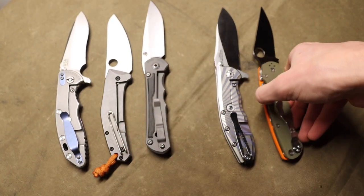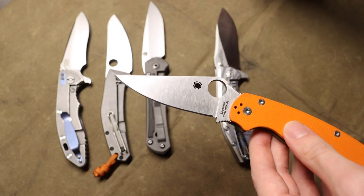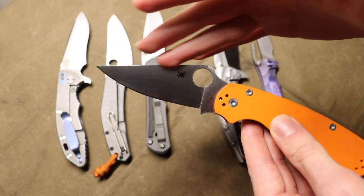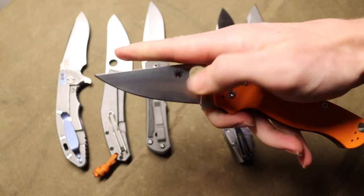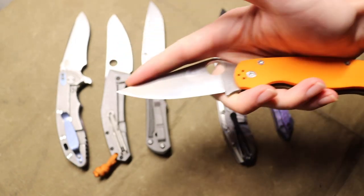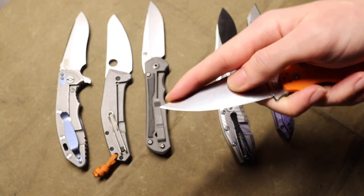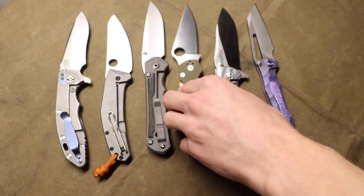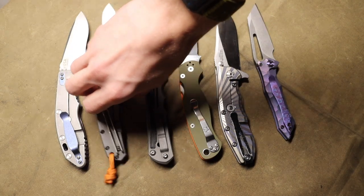Generally the wharncliffe is easier to choke up on, and when you do choke up on this tip, it lies lower on the handle in comparison to where your hand is, so it's far easier to put your finger there, choke up on the blade, and have control over it — as opposed to a drop point where the tip is much higher, often above the center line or very close to it. You'll also see this in the Spyderco Paramilitary or Military Series, which takes after the wharncliffe in styling where the tip drops very low to the center of the knife, slightly below the center of the handle. That allows for a more natural position for your finger to rest and get very close to that tip, allowing a lot of control and directional pressure.